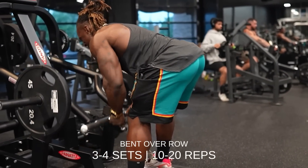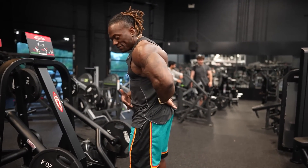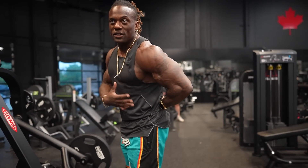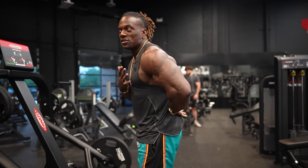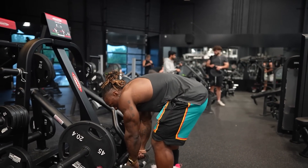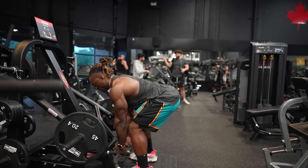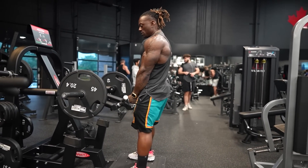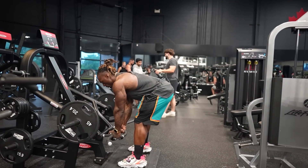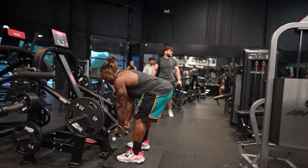Here's our bent-over machine row — this is awesome. It's going to challenge the lower back because I have to stabilize from here; there's a chest support but I still have to be active and engaged. No matter what you use — machine or not — pick it up like a deadlift. I get up first, get myself in position, then hinge. The machine gets me in position and here's the pump action.